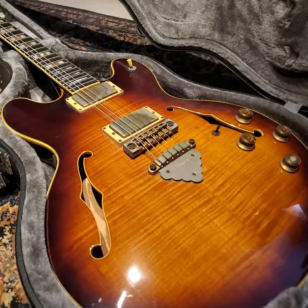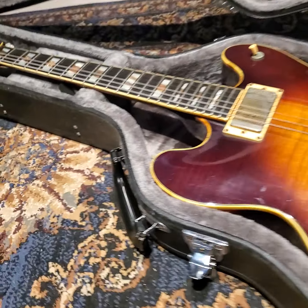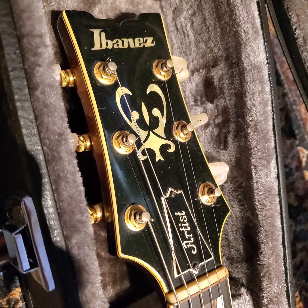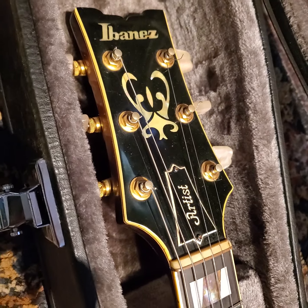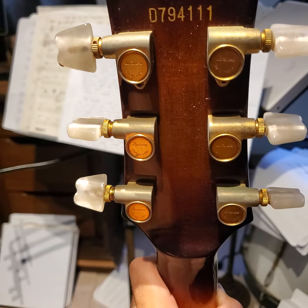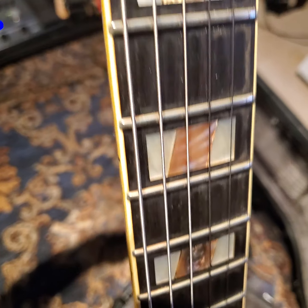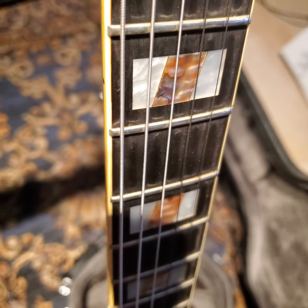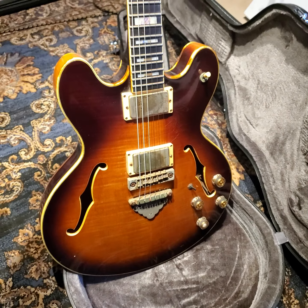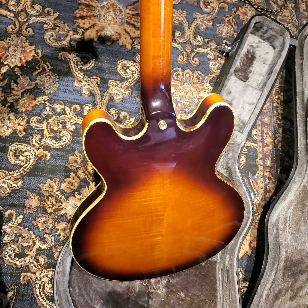I just wanted to share this guitar with you guys. I will be doing a playthrough to give you a vibe of what it sounds like, but I just couldn't wait to show you guys this one. It's a super cool piece — the highly sought-after Artist Series from the late 70s. Let's look at the serial number — yep, 79 — with the original tuners. Pretty much all original, except for this bit of binding and the refret. I can't wait to let you guys hear what this baby sounds like — pretty typical 335 tone. Look at that neck!